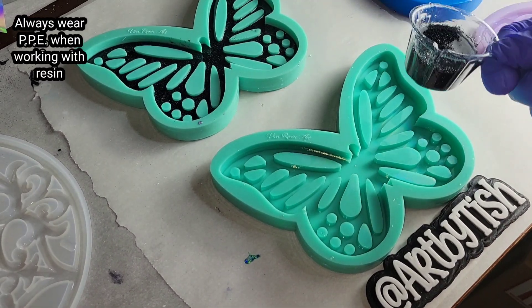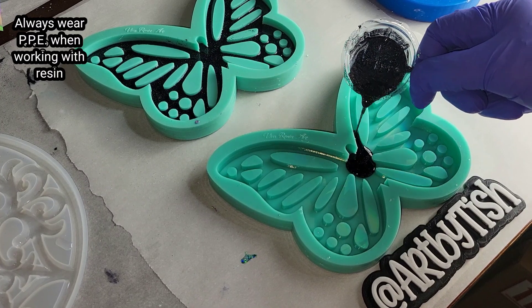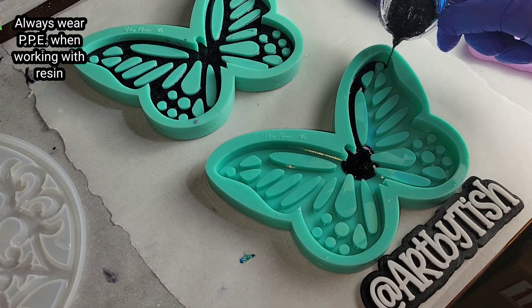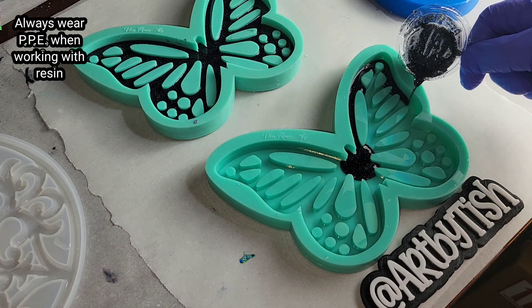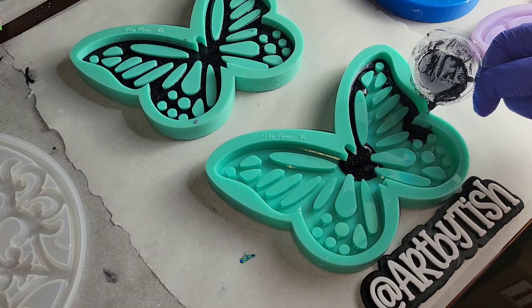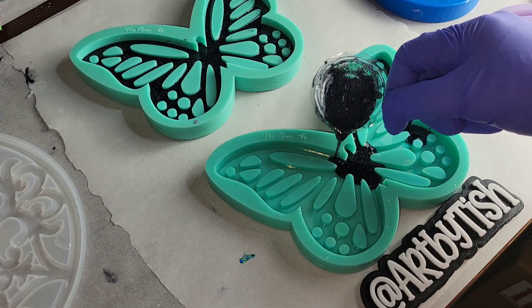Hi everyone, it's Tish with Naptime Creations. Welcome back to my channel, or welcome if you're new — don't forget to subscribe, it's free and it'll help me out a lot. Today we're gonna be making a holographic resin butterfly, and I wanted to do a monarch-inspired butterfly, so let's jump in and get started.